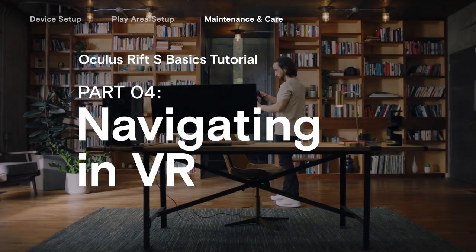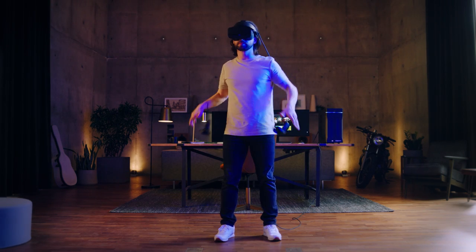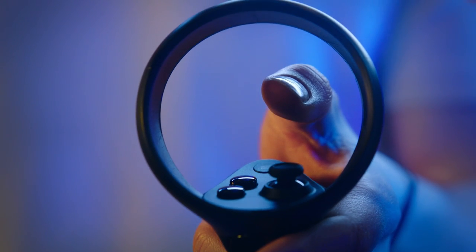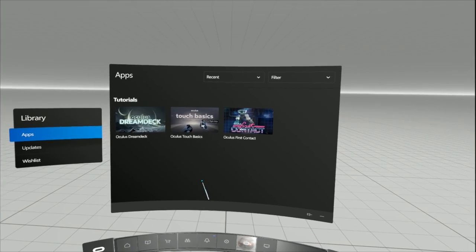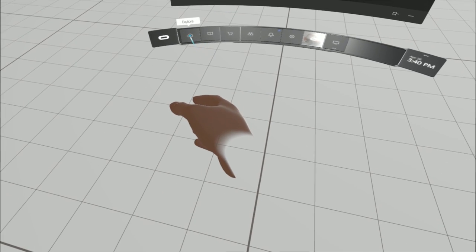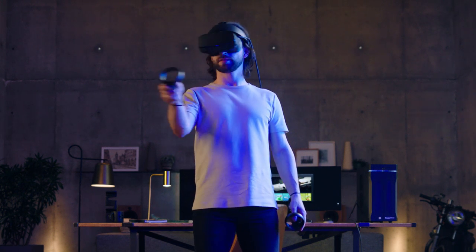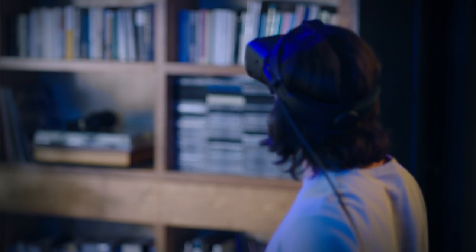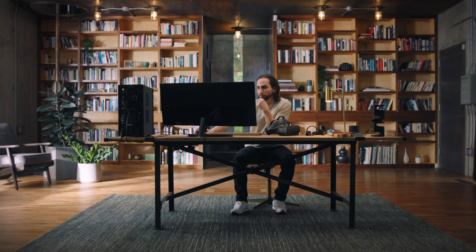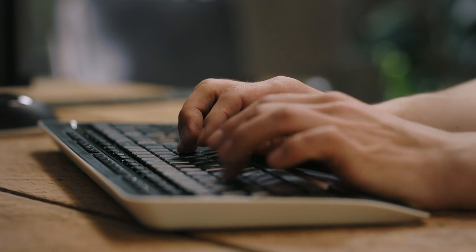The Oculus Rift S offers a wide variety of VR experiences to discover. Here's how to find and download them. In VR, click on the menu button on the left controller to open the menu interface we call Dash. Select Explore to find recommended content, or Store to see all available games and apps. Once you download something, you can find it in your library. All of your purchases are linked to your account, so you'll never lose anything, even if you get a new PC. You can also use the Oculus app on your desktop to browse, buy, and download content, as well as search the store for experiences based on your interests and preferences.